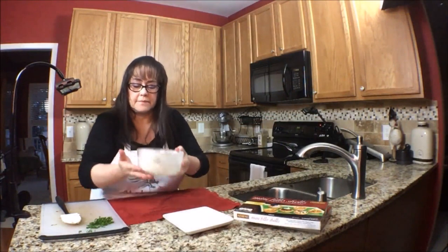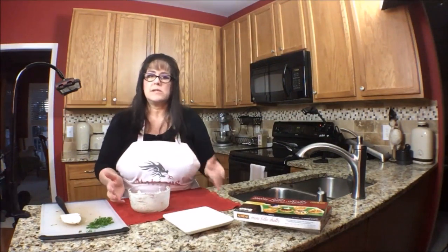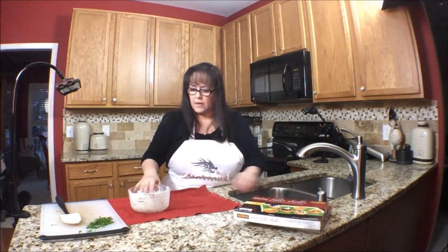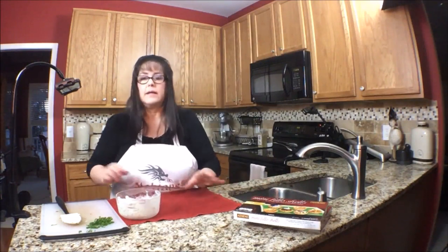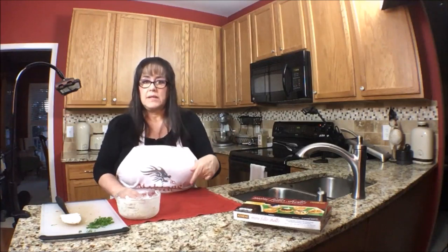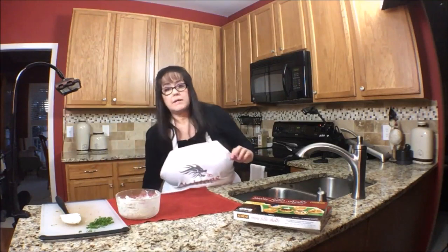Looks good! Oh, that Boursin cheese — really nice. Now I am going to get a plate because this goes from box to plate: we're going to scoop it in and it'll be done. Super easy.